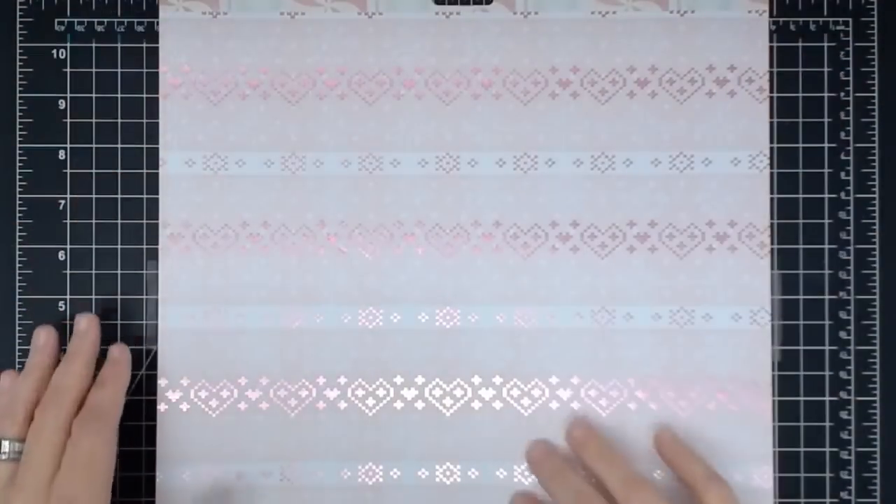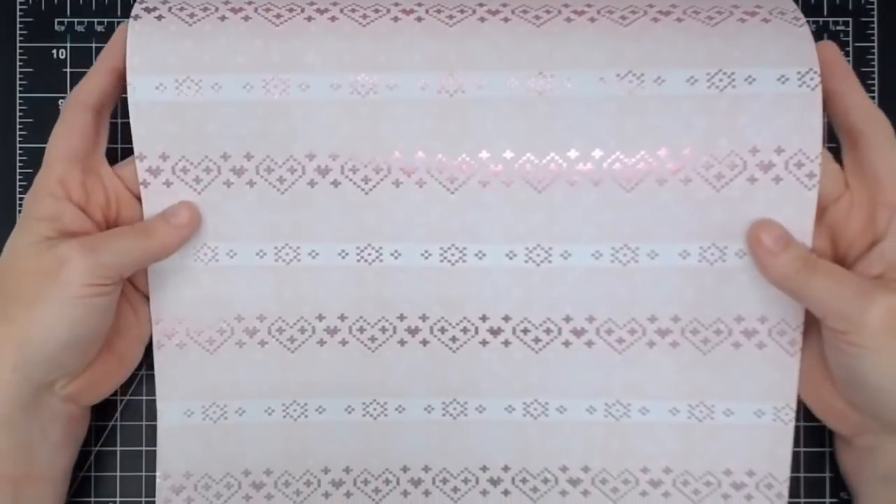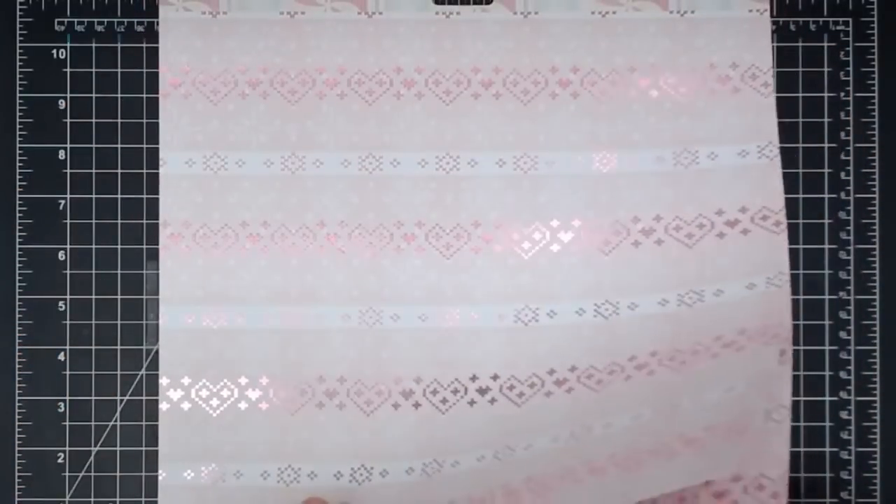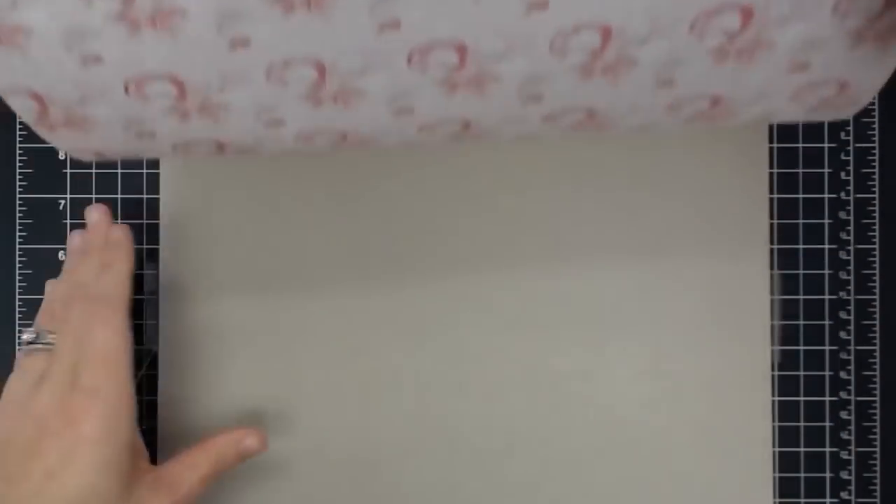And now we have cross-stitching in foil — are you kidding me? This is everybody's favorite paper pad. It has something for everybody. Look at that. Gorgeous. And that is all for this side.